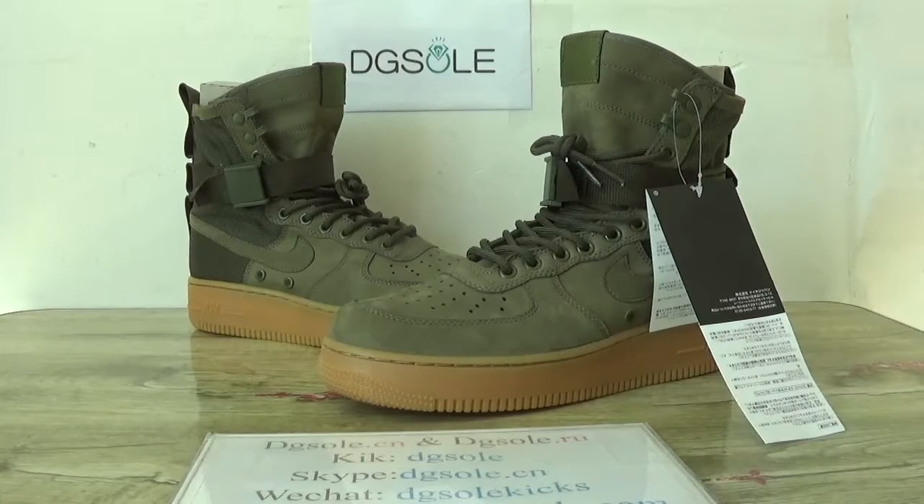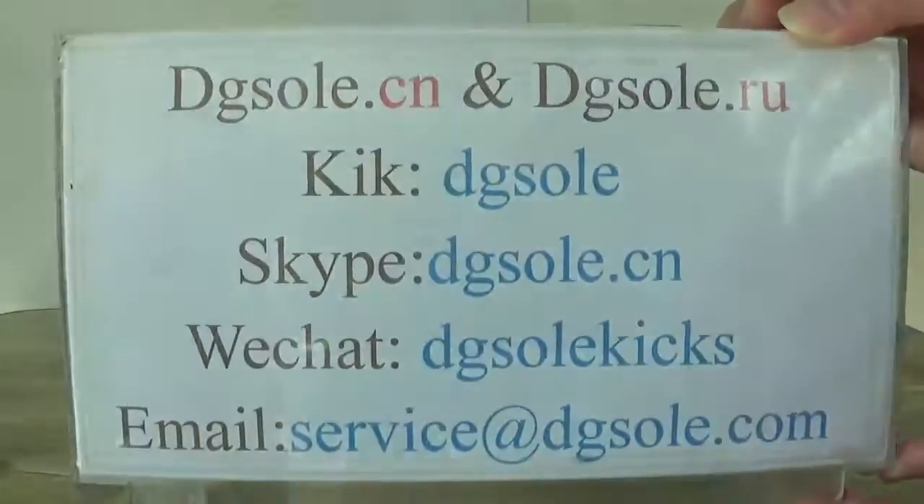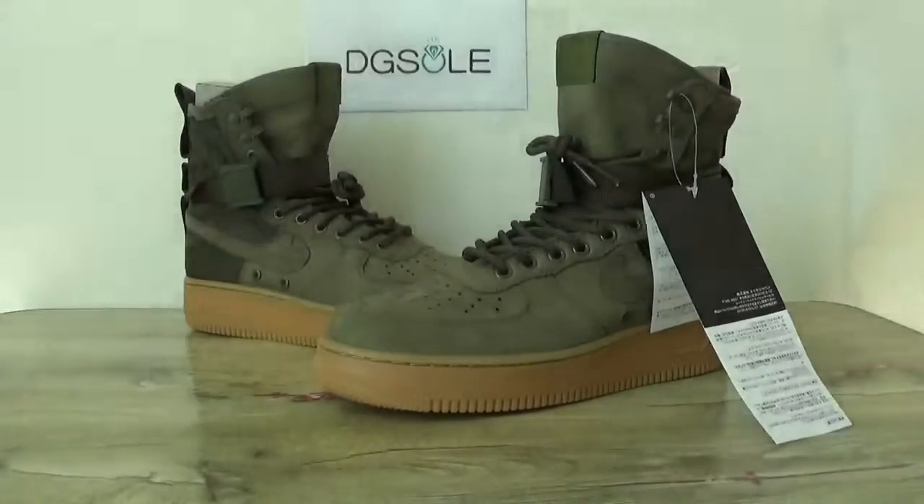Hey guys, nice to see you. This is DJ Sol, welcome to the check site. Here you can find information about us. If you have any problem you can contact us. Now look at this shoe —